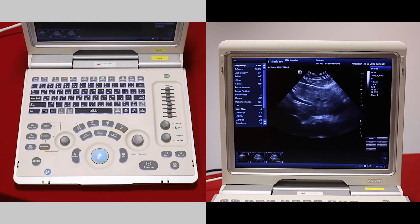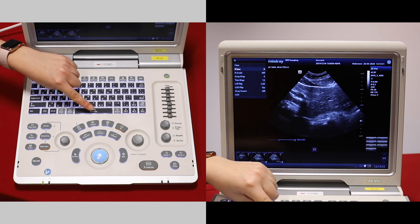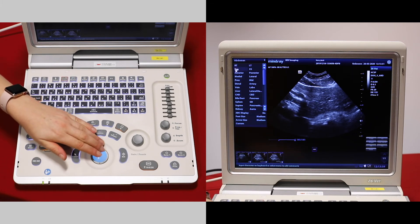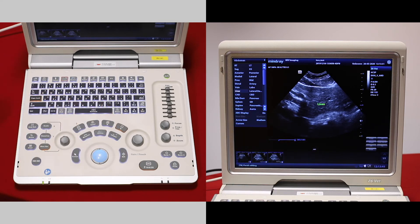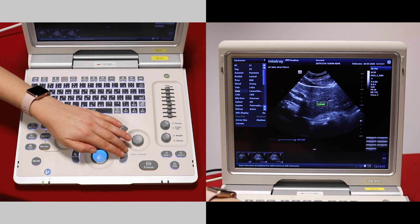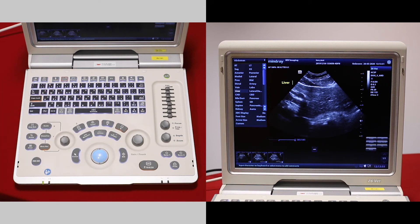If you would like to put an annotation on rather than a measurement, freeze and then the spacebar is the comment button. Press this to bring up a list of abdominal words because we're in the abdominal preset. Select the one you like — you can then hover over it with your trackball, press set to pick it up and move it, and set to put it in place.